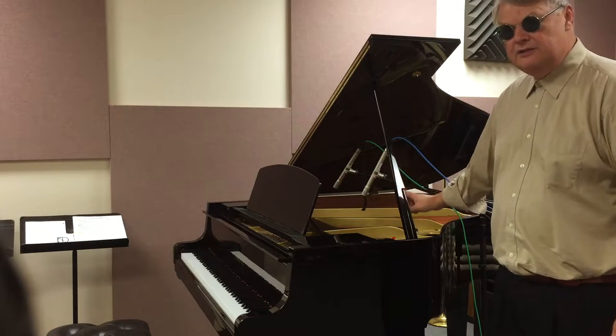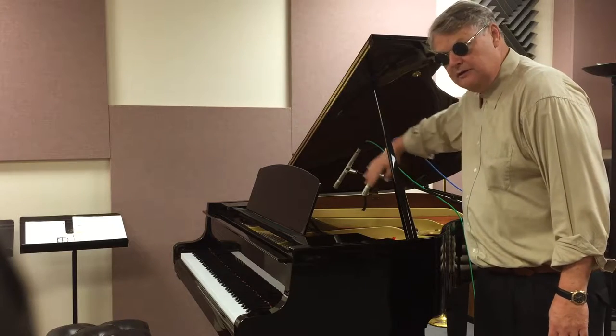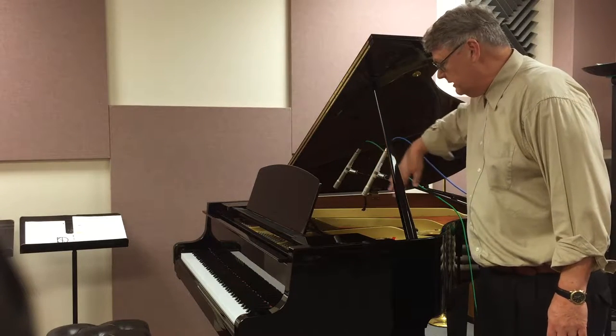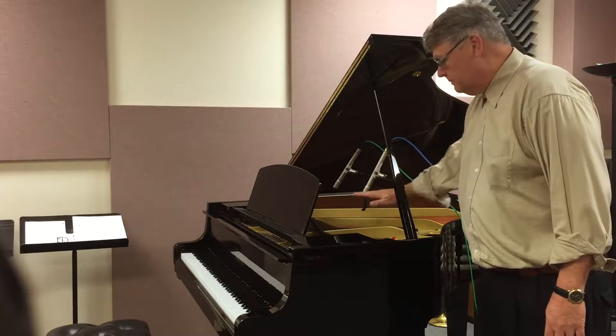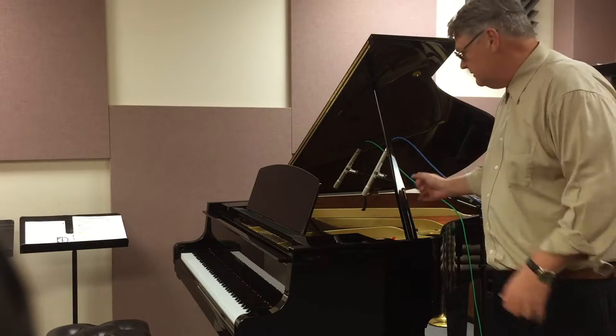One thing to pay attention to whenever you're setting the mics is that you want to have them pretty much parallel to the keyboard in this plane, and also parallel horizontally at the same distance away from the strings.